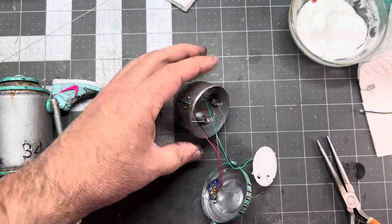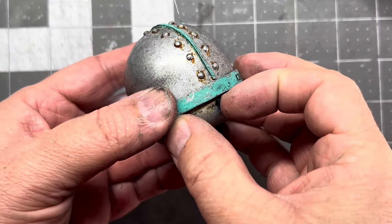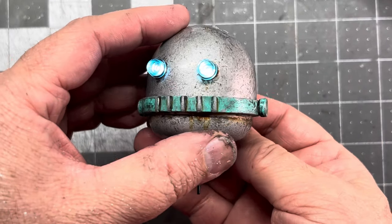Finish gluing the LEDs into those little polystyrene tubes. Made a little switch in the back so you can turn it on and off. The capsule head is still open so you can change the battery if you ever needed to — pretty cool.